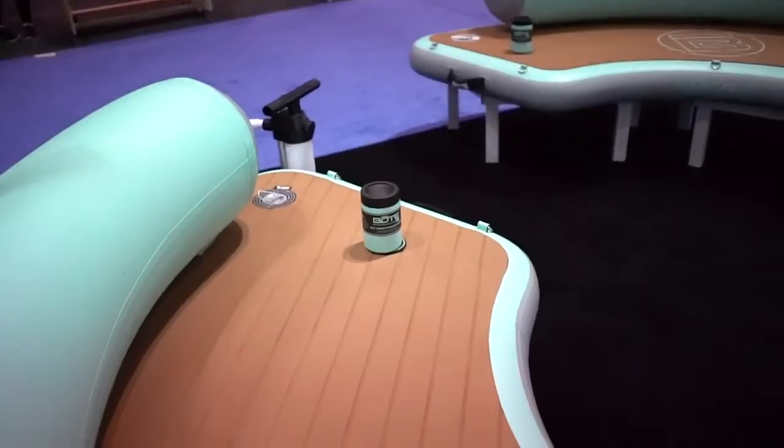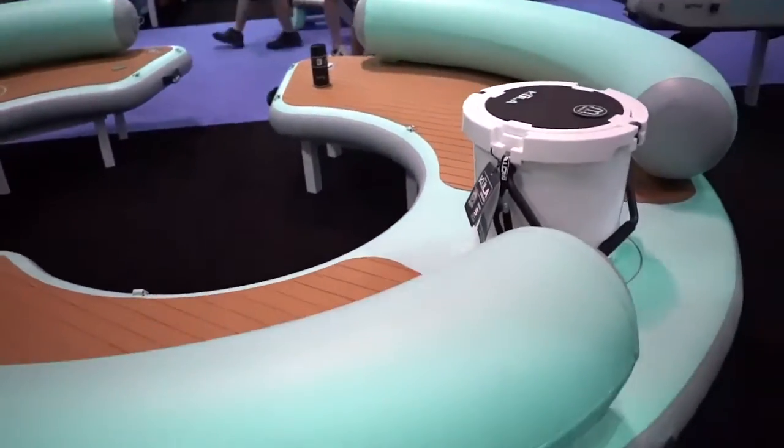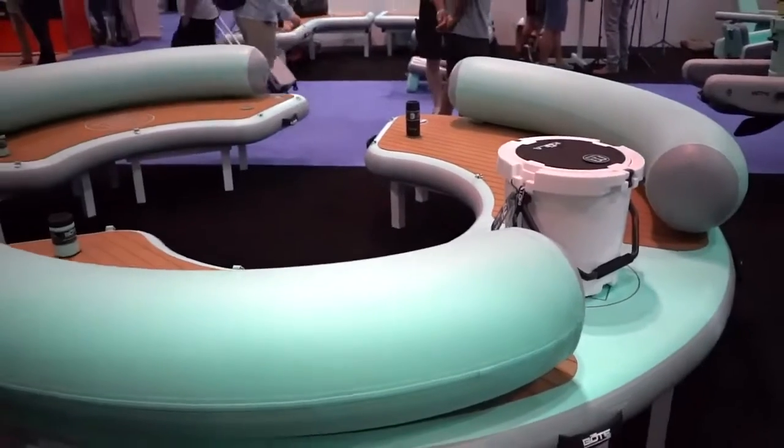The best part about the hangout series is they're all compatible with each other. You can tie them all up together, use them all together, or use them separately.